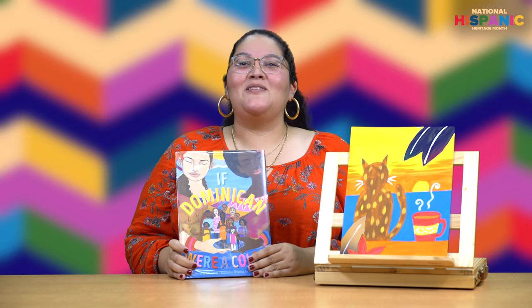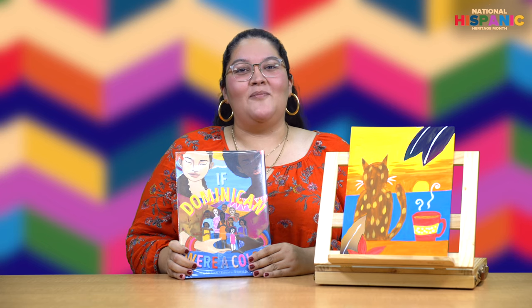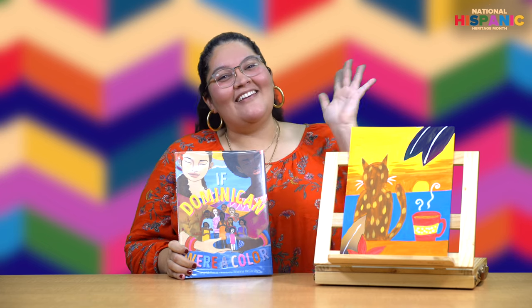Okay, everybody. Thanks so much for making art with me today. I hope you had fun — I did. Please join me again next week for more Latinx Make Art. Adios! Bye-bye!